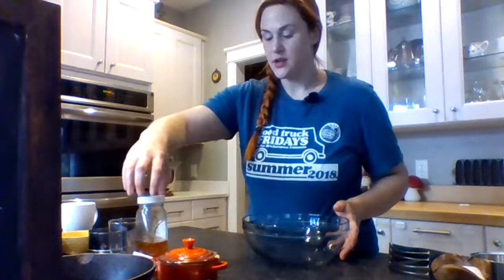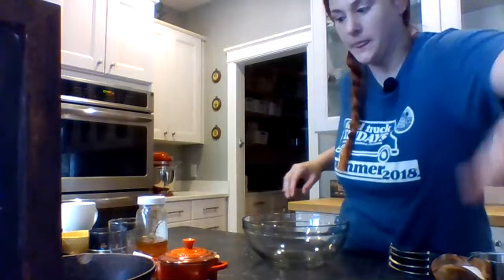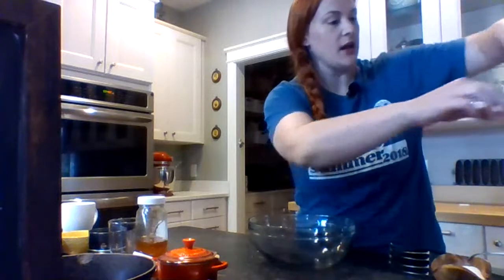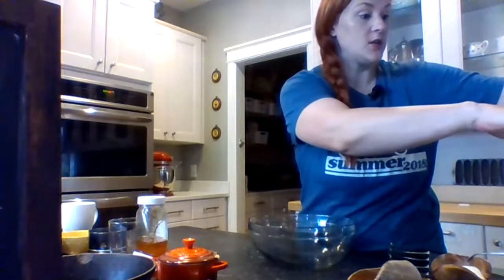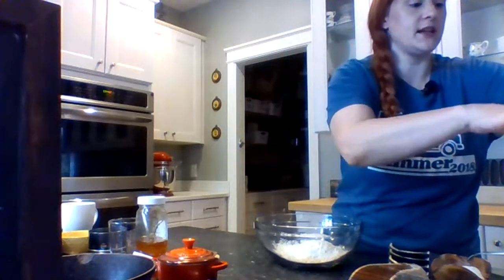Alright, I'm gonna get going here — this goes very, very quickly. To start, I'm gonna put my dry ingredients into the bowl. I need two cups of flour. If you can get White Lily flour, that is excellent. You can use cake flour if you really want to — you don't have to — just for a nice light biscuit.